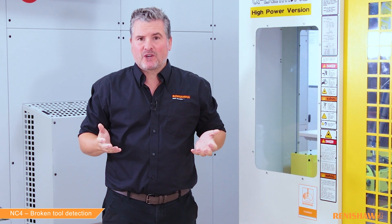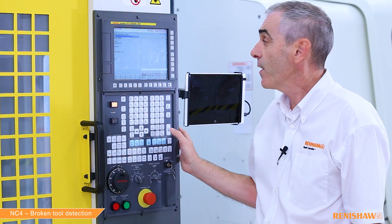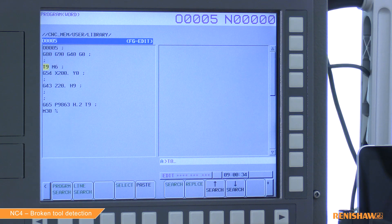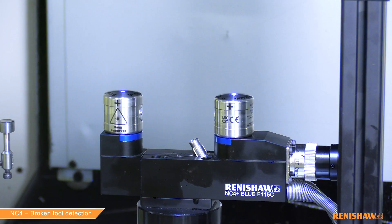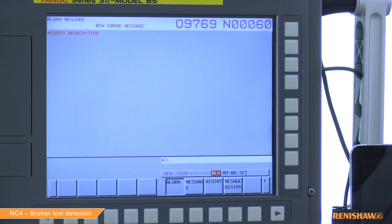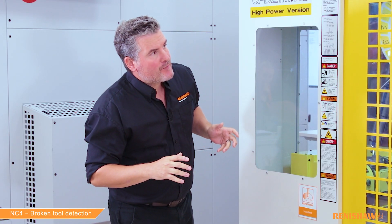No alarms were issued there, which means tool one passed its broken tool check as we thought it would. So can we move on to tool two which we know is broken? Yes, certainly. I've changed the tool number and applied the tool offset as before. A broken tool alarm has been issued as we expected.